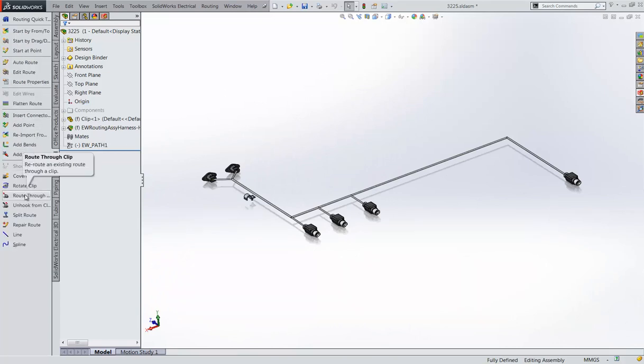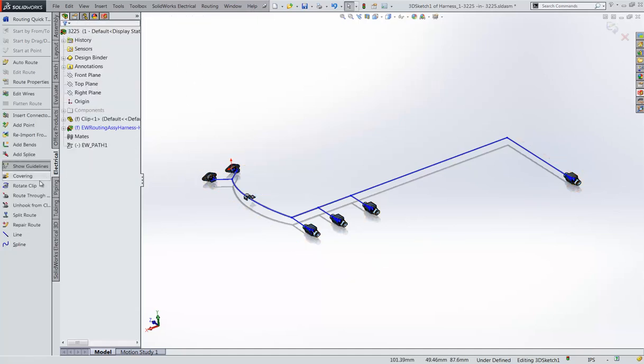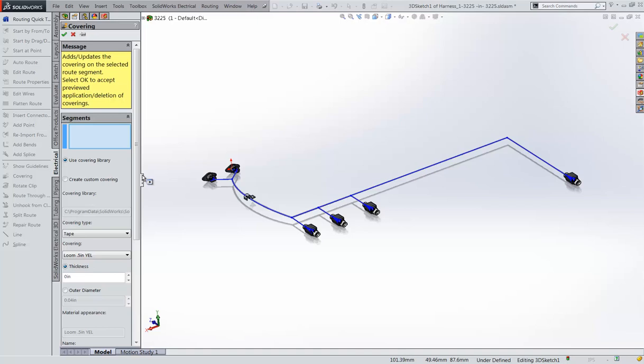You can easily reroute the wire or cable through a clip. It is just as easy to add covering — just find the covering and select the segments to be covered.